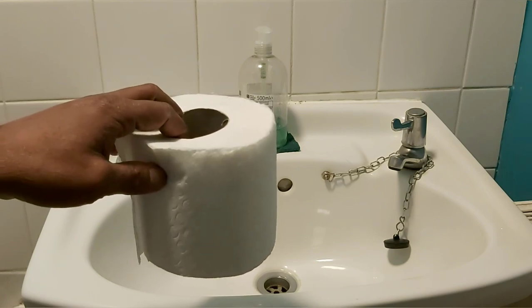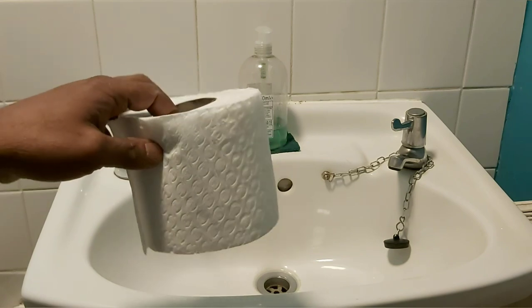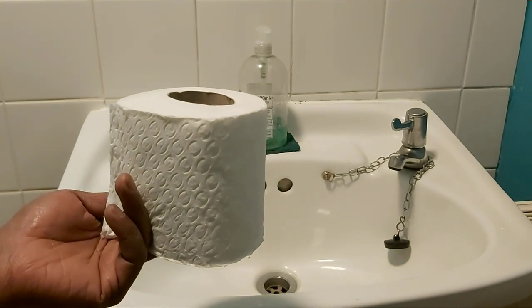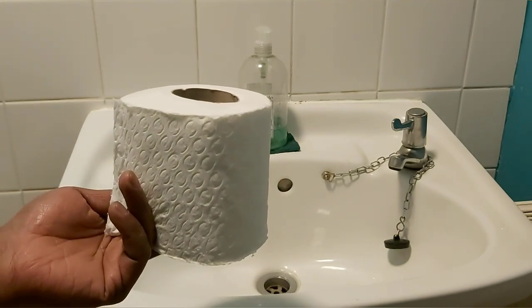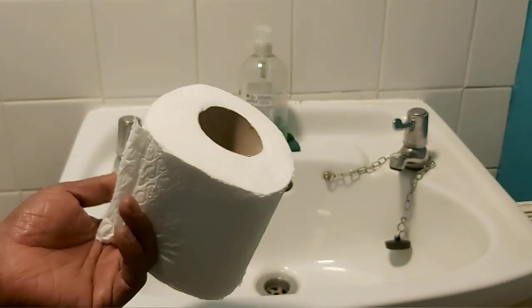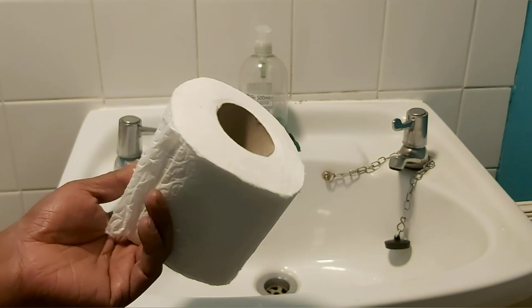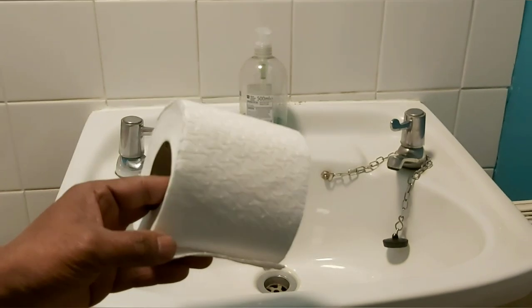Here I'm showing you a toilet roll paper, which we have run out of mostly in our homes and in the stores. Today what I'm going to bring you, I hope it will be beneficial to everyone — people who don't know the hygiene of when you go to the loo and when you come out. I will be demonstrating that to you today.